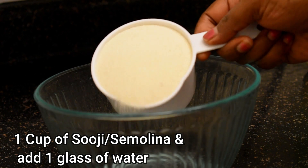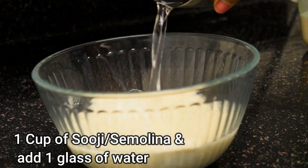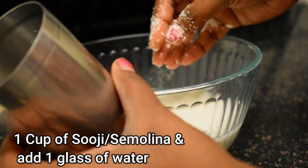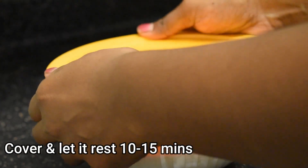Add one cup of sooji or semolina in a bowl and add one glass of water. Mix properly. Cover it and let it rest for 10 to 15 minutes.